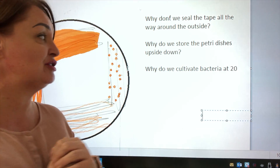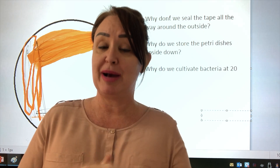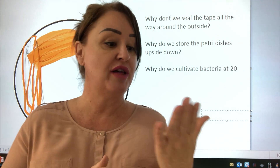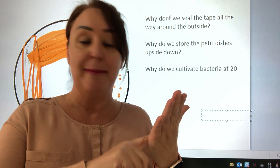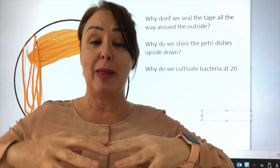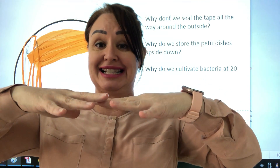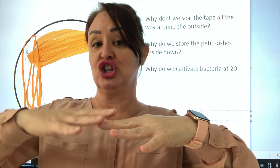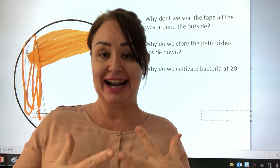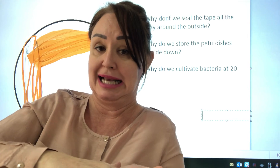Why do we store petri dishes upside down? For the same reason — when bacteria respire they produce water vapor, just like when you breathe on a mirror and get condensation. That water vapor comes back down and forms a film on the agar jelly, which creates an anaerobic environment. By storing them the other way, the bacteria stay attached to the agar on top and the water sinks to the bottom.